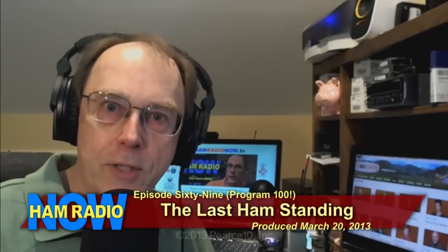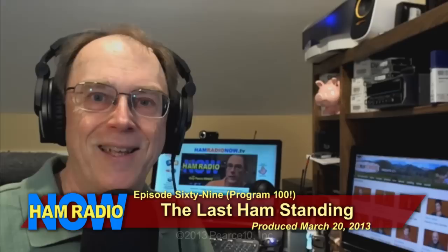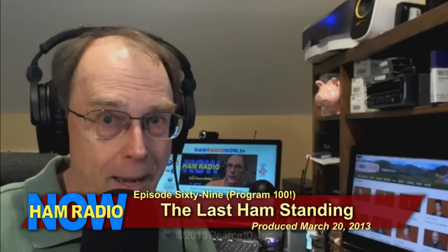Ham Radio Now, episode 69, and we're going to call this 'The Last Ham Standing' — although it's actually about a television program. The name of the show is 'The Last Man Standing,' and last Friday there was an episode of that program, a half-hour sitcom on ABC, that had a very significant ham radio involvement. We'll talk about that all in just a minute.